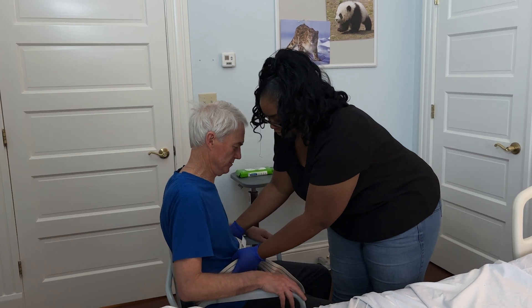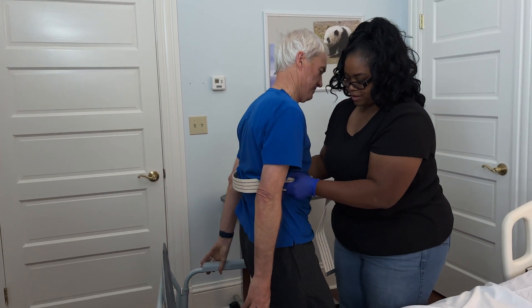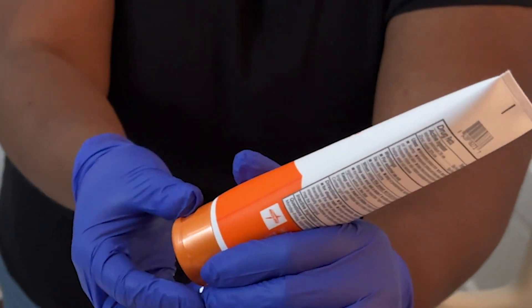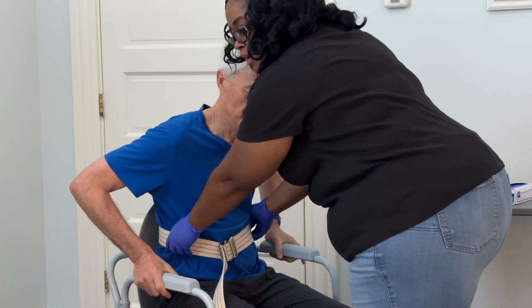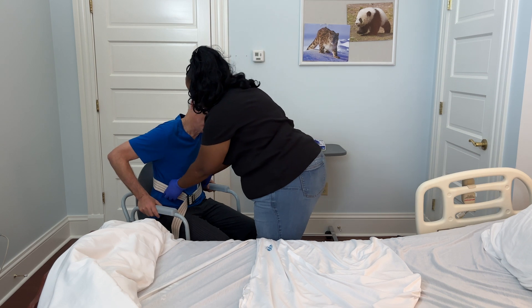Start by using the gait belt. Then ask your loved one to place their hands on the bedside commode to help push themselves up. Once they are standing up, you can assist them with getting clean. Apply any creams if ordered at this time. Assist your loved one with pulling up their undergarments and pants. Now that your loved one is ready, review the pivot process with them, reminding them not to place their hands around your neck, but on your hips.